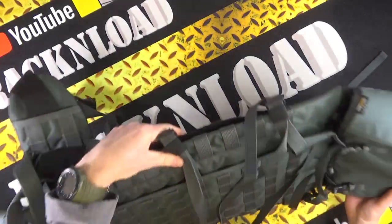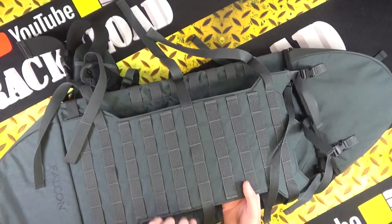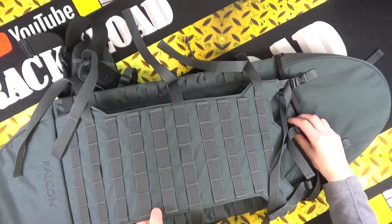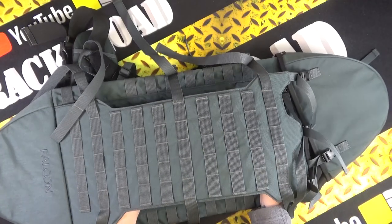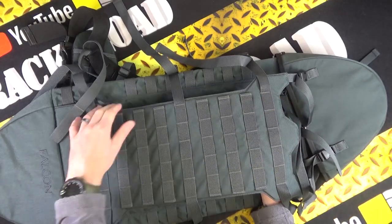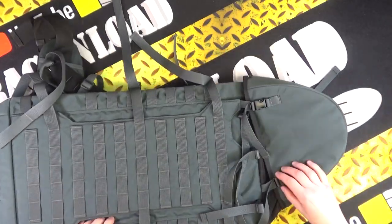On the back you've got all the MOLLE loops there, plus extra storage. You could put another rifle in there I guess, though it would have to be a short one.